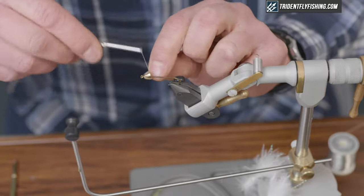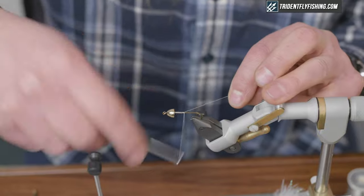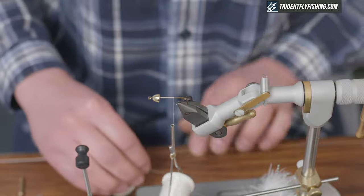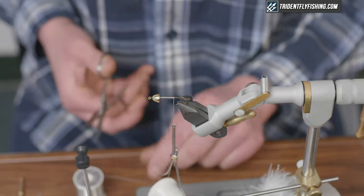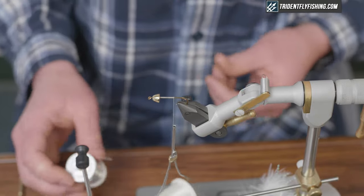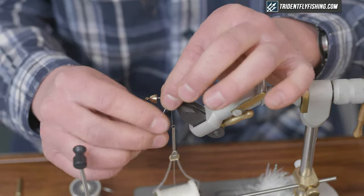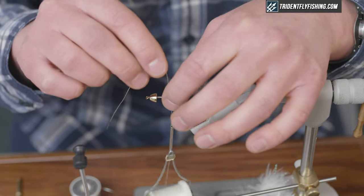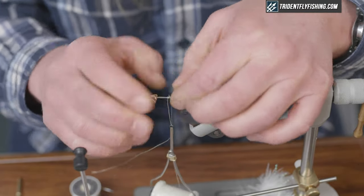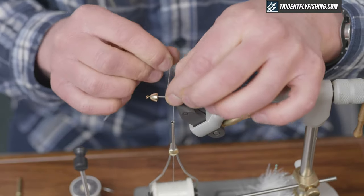The first step is to build up a bit of a thread body on the fly — I'm laying a base. Wooly Buggers really benefit from some added weight, so we're going to put some wire on the body of the fly. I'm using a lead-free wire, 0.020, but you could use 0.025 depending on the size of your hook. I put a single layer — just make sure those wraps are nice and tight; sometimes it gets away from you a little bit.